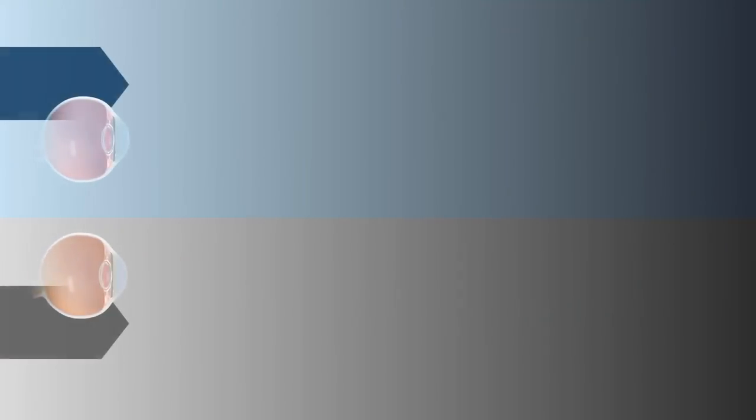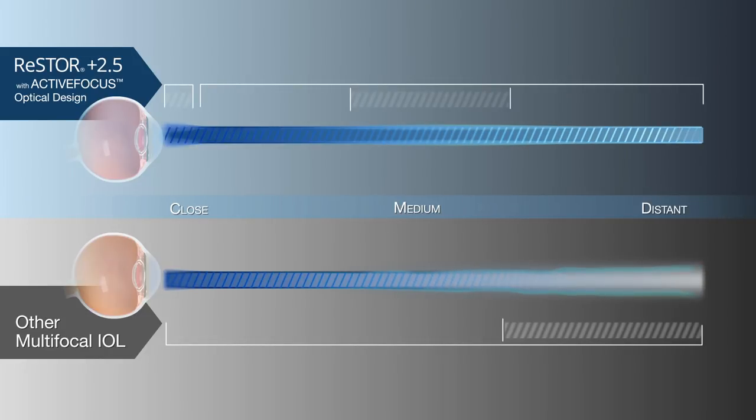Unlike traditional IOLs, Restore 2.5 with Active Focus was designed to expand close-range vision with contrast sensitivity comparable to a monofocal, without increasing visual disturbances.